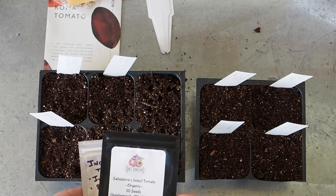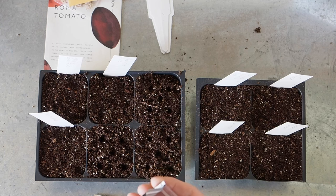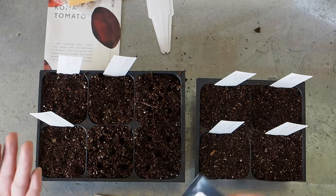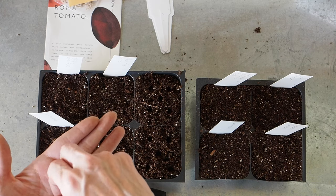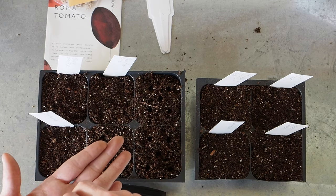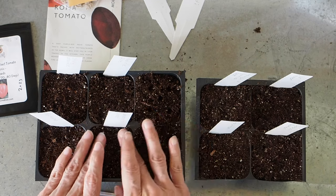These two paste tomatoes both came from Silver Maple Ceramics on Instagram — he reached out because he was interested in the Fortunia tomato, so we did a seed swap and he sent me six different varieties of paste tomatoes that all looked absolutely awesome. I didn't have room to grow all six, so I narrowed it down to two. This one is Salva Terra's Select, ready to harvest in 70 to 80 days, and he originally got these from Tim's Tomatoes.